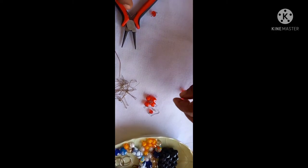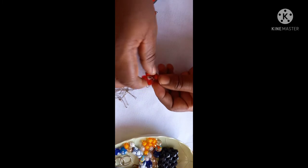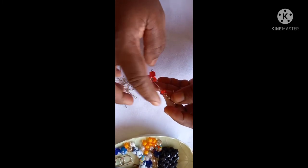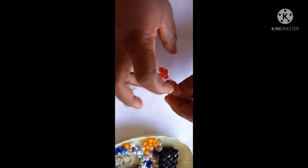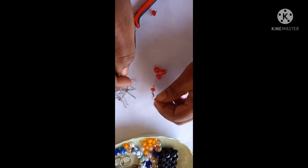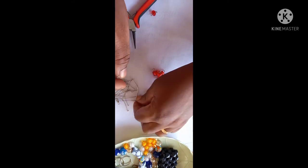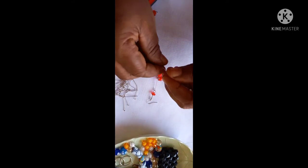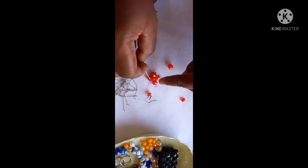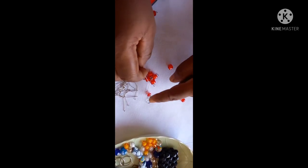First of all, we coil the beads. We coil the beads and then we arrange them — bring them together and put them together to form this earring. This is how we achieve these beads.